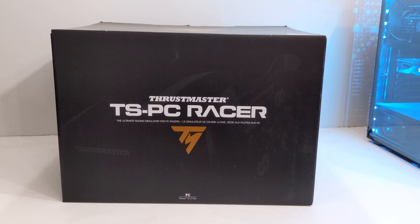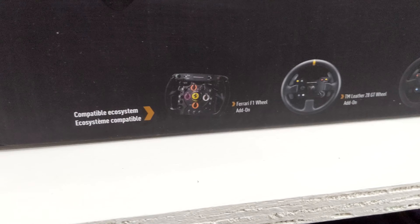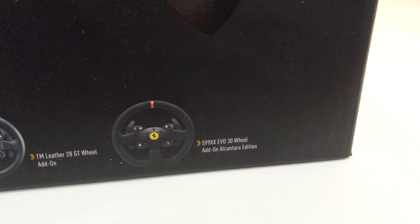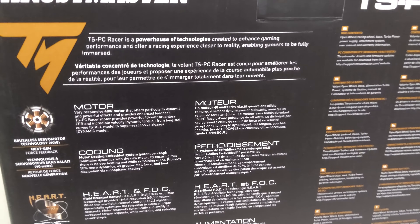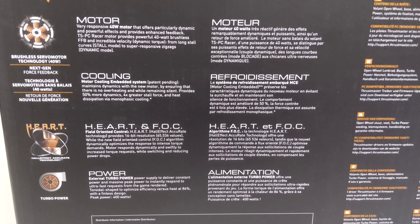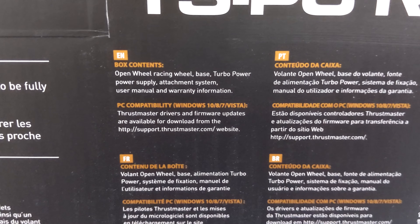Hi there, this is an unboxing and setup video of the Thrustmaster TS-PC racer wheel. It's part of the T series of wheels where you can change the rim and use different pedal types — it's quite an adaptable piece of technology. The TS-PC on the inside seems very similar to the TS-XW, which is also usable on Xbox.